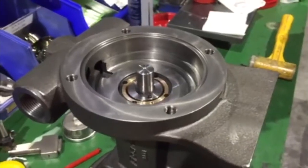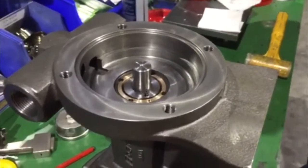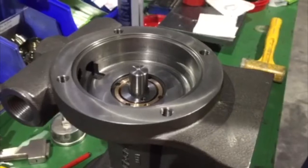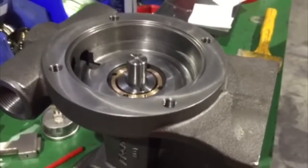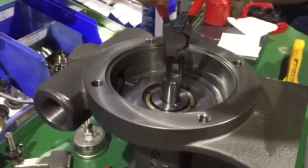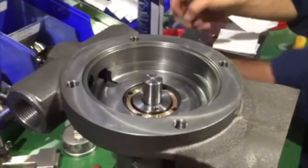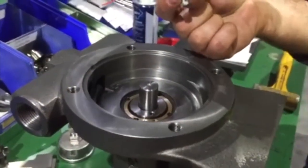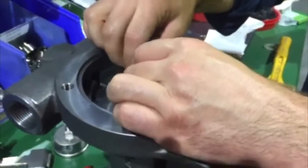The alternate method is to withdraw the circlip from the dynamic seal and remove the dynamic seal from the shaft with the cartridge still intact. Using the M5 x 35 screws for the coupling guard, you can use these as extraction screws for the dynamic seal.